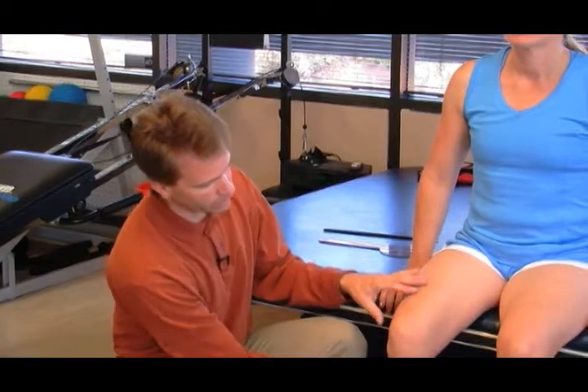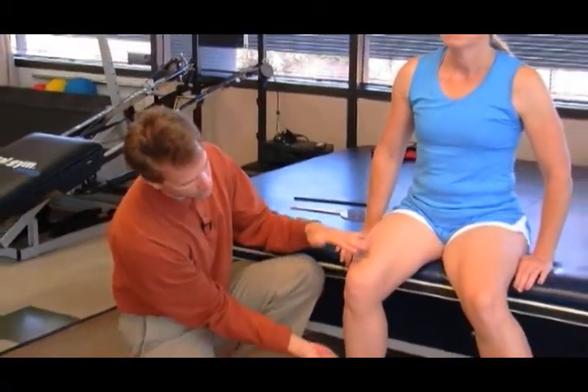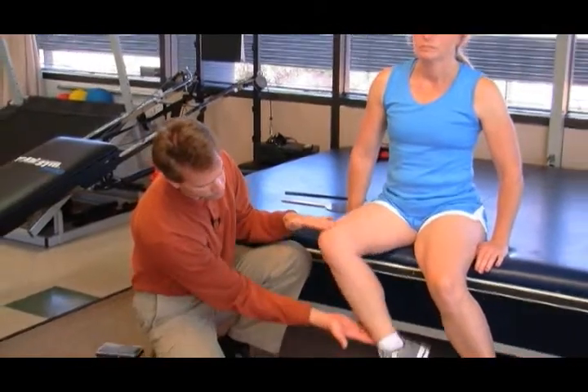In this segment, I will assess the model's hip internal rotation muscle length. I'm going to have her move her opposite leg away, and then I'll have her move into external rotation.